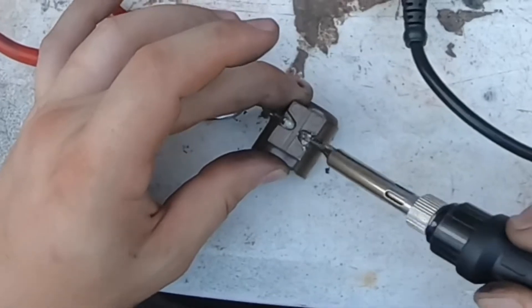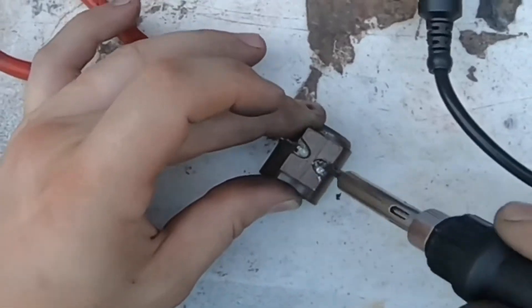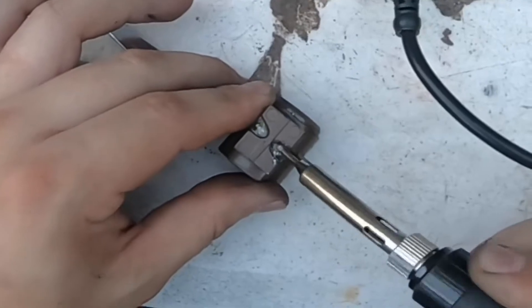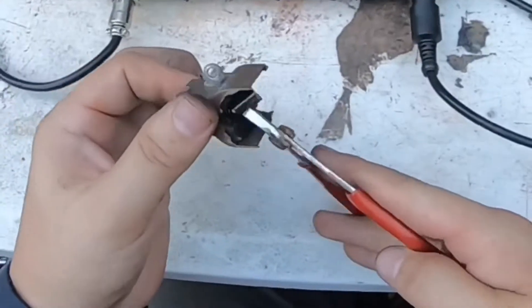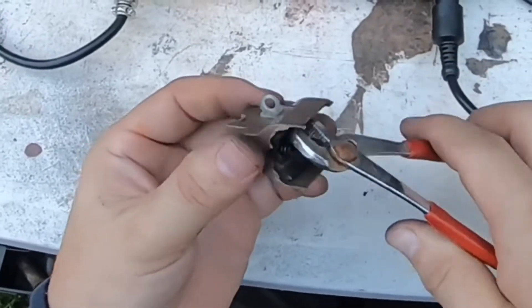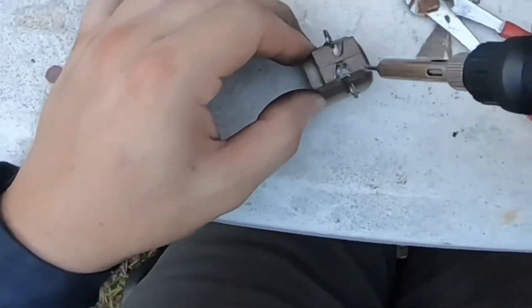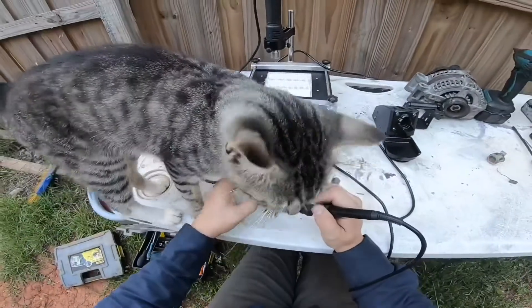I'm going to take a look at this one — I've got to do it. It's still quite connected, surprisingly. Hey Kirin, this is too hot for you —